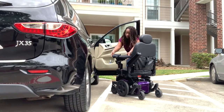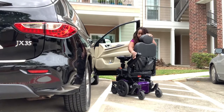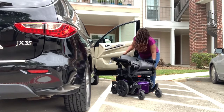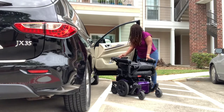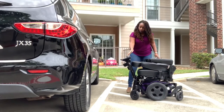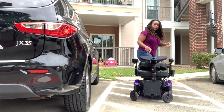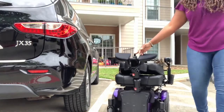Hey guys, welcome back to my channel! On today's episode of Kicking It with Mesquita, I'm giving you a snippet of my daily routine. I am now the full-time caregiver for my mom, who is wheelchair-bound, so whenever we go out I have to do this.